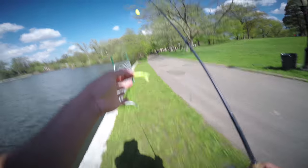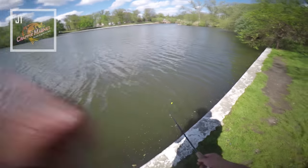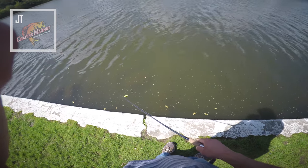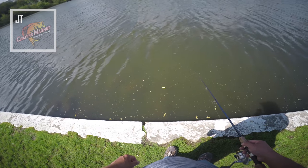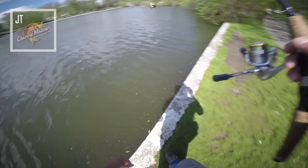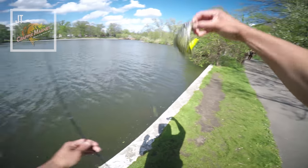So I'm gonna be trying a chartreuse color crappie magnet lure. Like I said, I haven't caught any crappie on this yet, so I hope I can catch some. Let's see if there's any down there. Oh, they had a bite there! Oh, there's a crappie — see that guys? My first official crappie caught on the crappie magnet! Not big, but it's still a crappie, right guys?